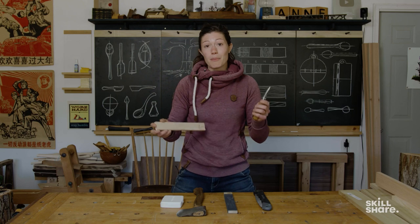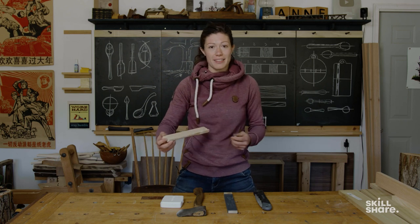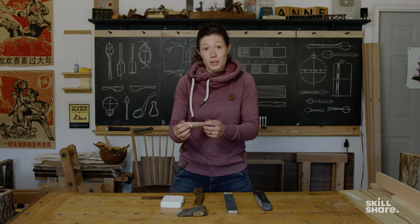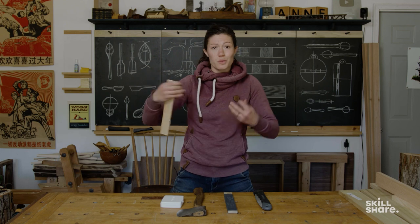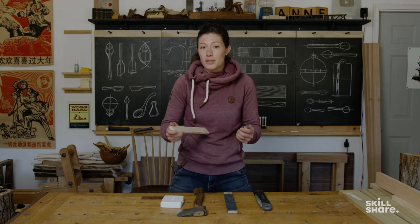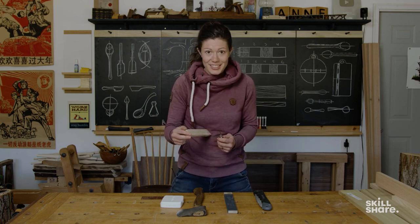One really important thing to remember as you are using any tool is to think about the full path of the tool. If you're pushing on it or pulling on it a certain way, what would happen if your wood were to disappear? Think about where your fingers are, where your arms, where the rest of your soft bits are as far as that path goes, and also what's there to stop the blade from continuing to go right into your skin.